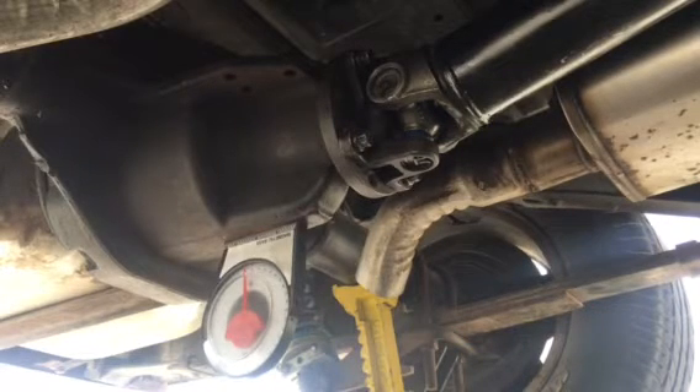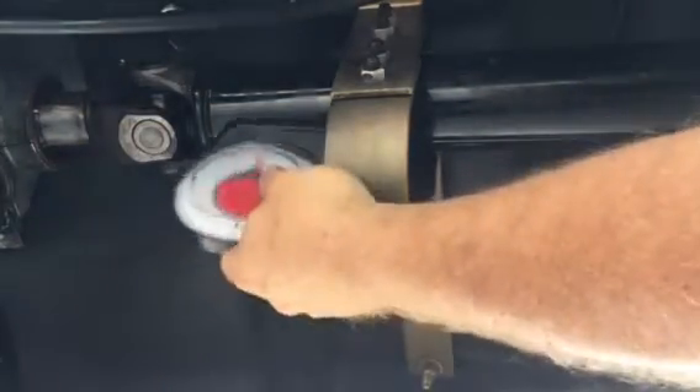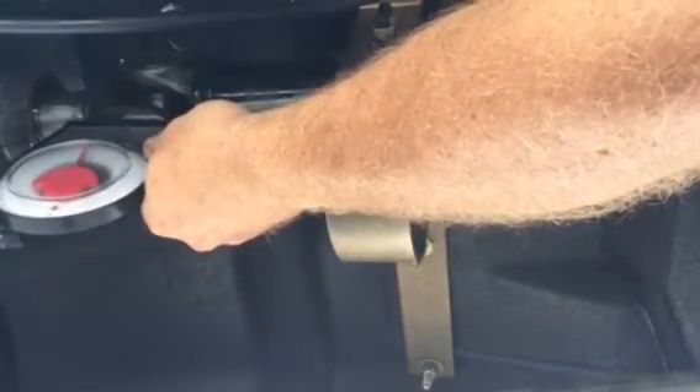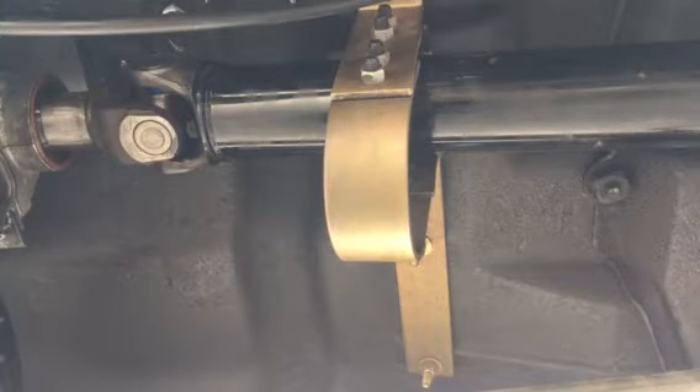Let me go pre-position up front and show you my measurements on the front by the output on the transmission. Basically up here, drive shaft angle is negative 10 degrees, yoke is negative 3 degrees. So when you add negative 3 to negative 10, you get negative 13, and that's absolutely horrible. I'm going to lower the transmission down a little bit, take out some of my shims, and just see if I can get something to kind of level out.